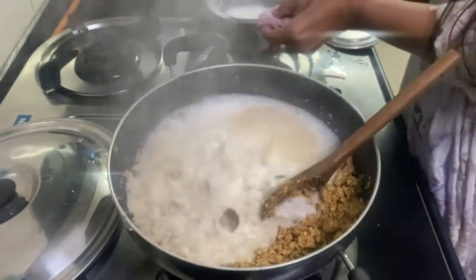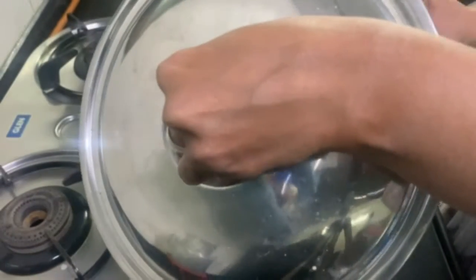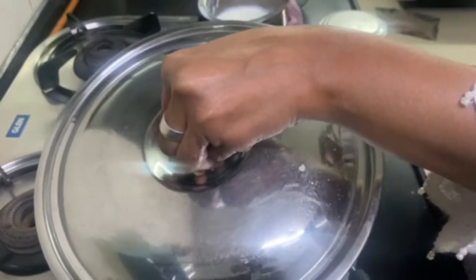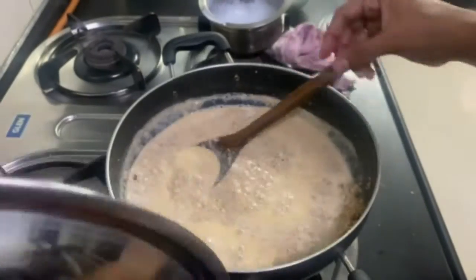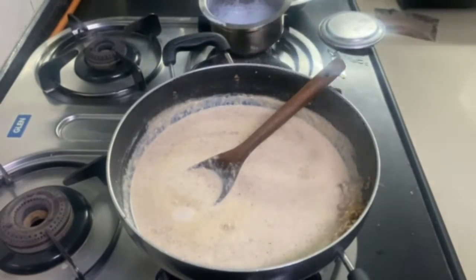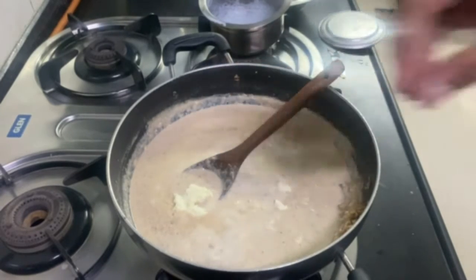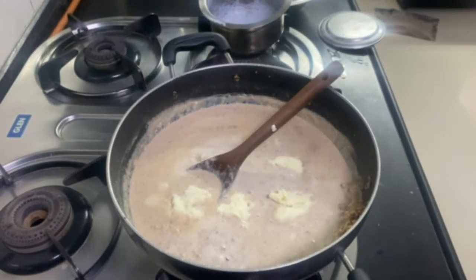Now we will cover it with the lid. Keep your attention and add the milk — if the milk is cold it will still be okay. It is very soft right now but after cooking it will thicken. As the milk warms, I am adding 100 grams of khoya for a good flavor, and it will melt in nicely.